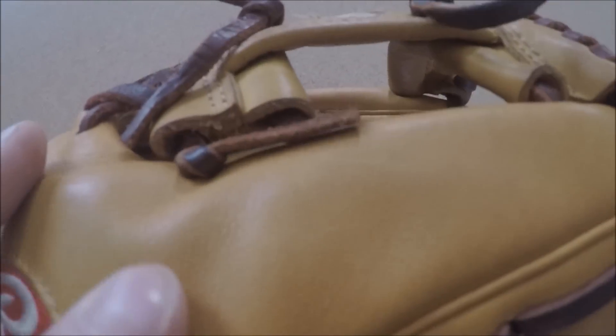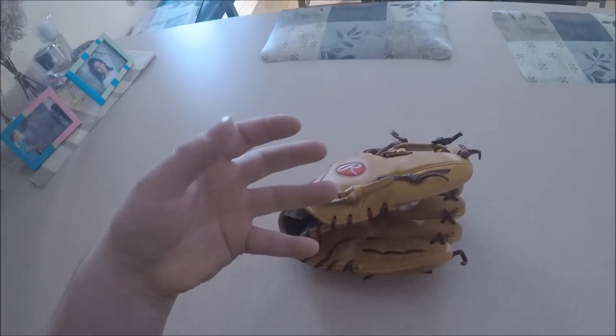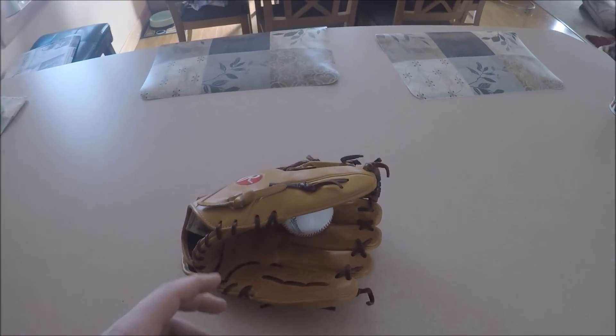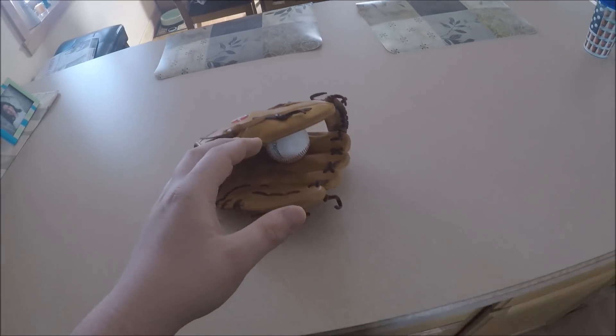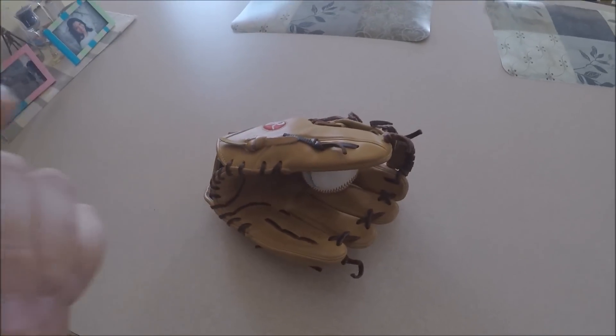Super nice glove, super smooth buttery leather, really tightly grained leather, which is really nice. Some Heart of the Hides can tend to feel a little cheap, but this one feels very high quality. Come subscribe, guys — stay tuned for more unboxings, first impressions, reviews, and gameplay this coming summer. Hope they don't break my leg again. Catch you guys in the next video.